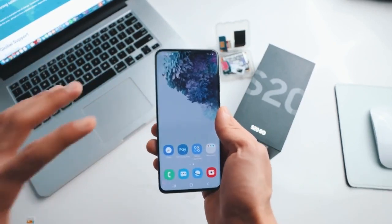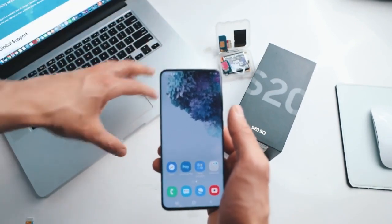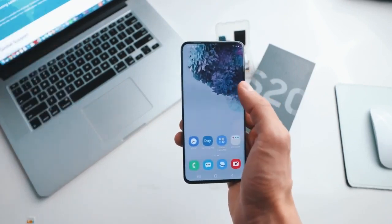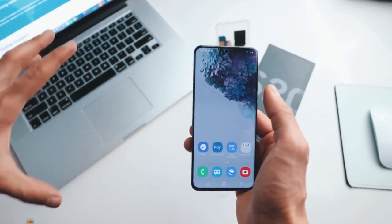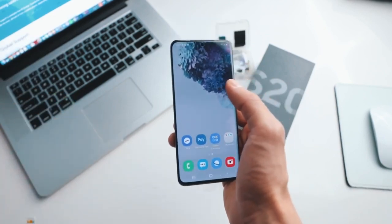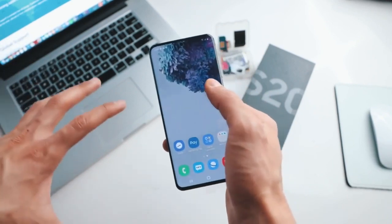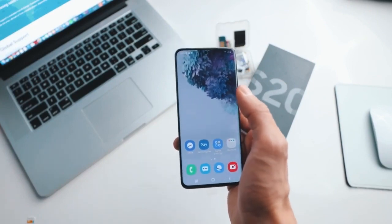All you need to unlock your smartphone is a computer, your phone, and a SIM card — and we will do it together step by step using your computer. I have unlocked more than a hundred phones using this method and it works perfectly. I do have to mention a couple of things: this is a hundred percent safe, there are no downsides, and we are not gonna be doing any kind of hacking. In fact, it is a hundred percent legal and you can do it from home. So with that said, let's begin.